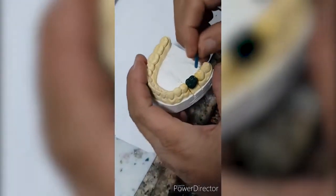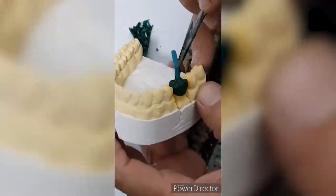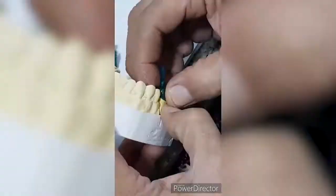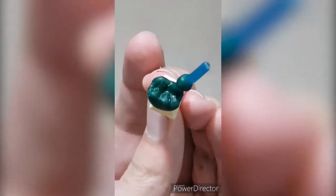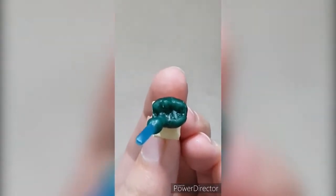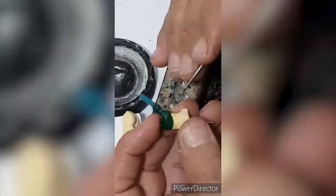The main purpose of the sprue is allowing metal passage. Place the sprue and cover it with wax in order to sustain it in place. Then place the sprue attached to the wax onto a rubbery crucible former.